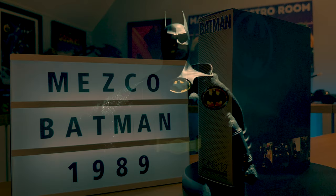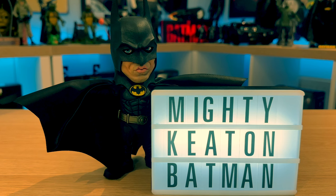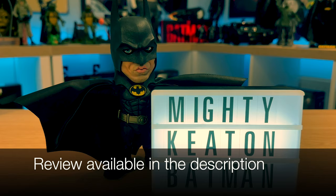Mezco has brought us some of the best collector figures currently out there. The only other Mezco item I have is the small but mighty Keaton Batman 1989 Deluxe figure, which I happen to really like. Does the £157.99 price tag justify what we actually get? I have had a few issues with my example which I'll be going through in the review, but like we always do, we shall start with the box.